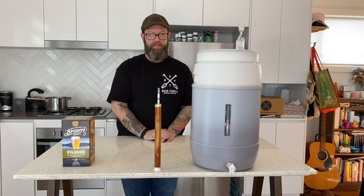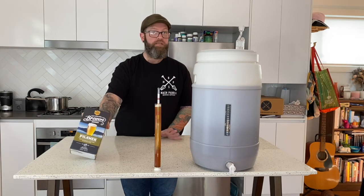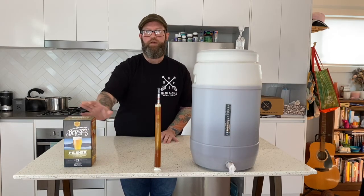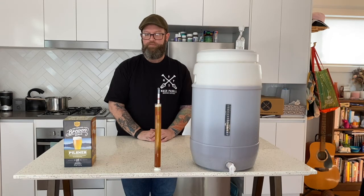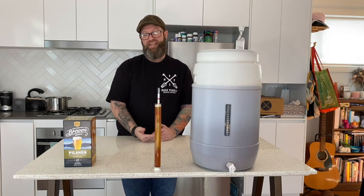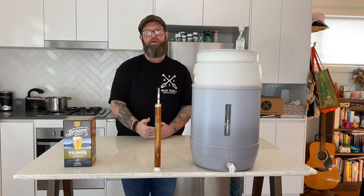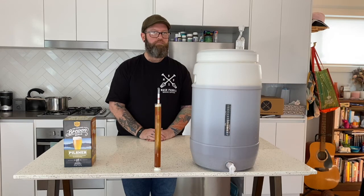We have our gravity reading. The reading is a little bit higher than I was expecting — it's actually coming in at 1.060. Now the box suggests the final gravity, once the yeast has done its work and you're about to bottle, of 1.006. By that calculation this is going to be a 7% pilsner, which is a lot higher than what you would expect. So I've either accidentally made an imperial pilsner, or maybe the yeast won't chew up as much of the sugars and the final gravity will be a little bit higher — I imagine that's probably going to be the case. The final gravity will probably sit somewhere around 1.012 to 1.016, which will bring it back down to a much more enjoyable drinking beer. We'll find out in a couple of weeks.